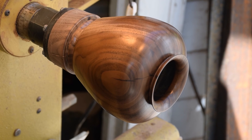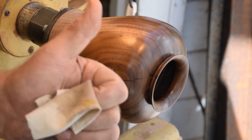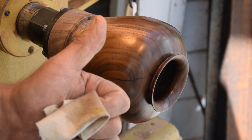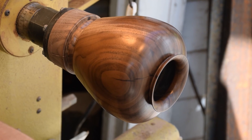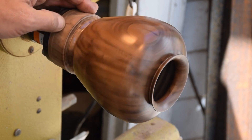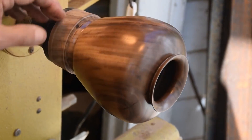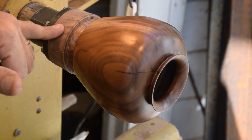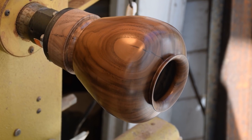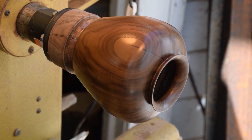Thanks again for watching another episode of The Naked Turner. Hope you enjoyed it — if you did, please give me a thumbs up and a like. Share it, and if you're not a subscriber please click subscribe. And Mark, I really like this piece of walnut — it's got some beautiful color in it, nice grain. Hopefully in a few minutes I'll have this parted off and I'll post some still images. Thanks again for watching, safe turning.